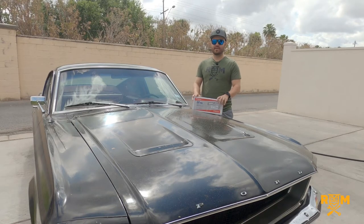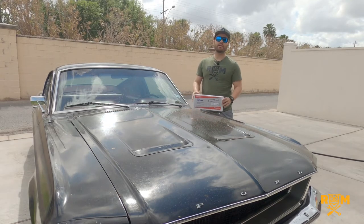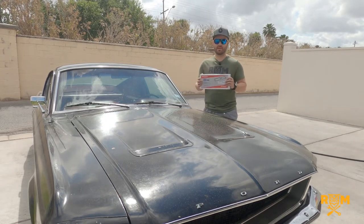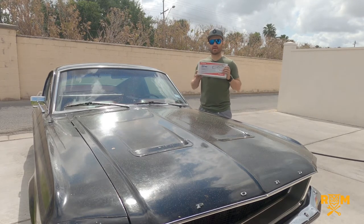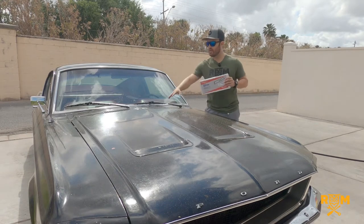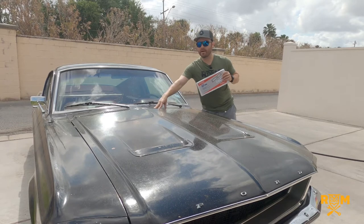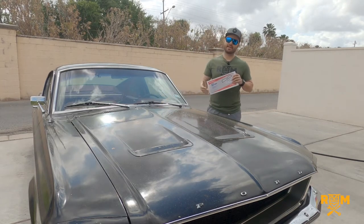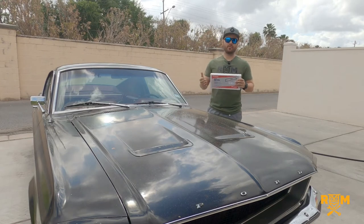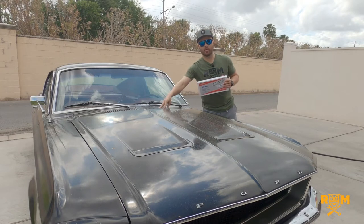Today I'm with my '68 Mustang and as you can see it's quite dirty. It's like this on purpose because I've been waiting for these cowl covers to come in. These are Scott Drake 1967 to '68 Mustang cowl covers. These are the cowls here and some of you may know that they're very prone to rusting and causing problems with water getting inside of the actual car and on the floorboard.